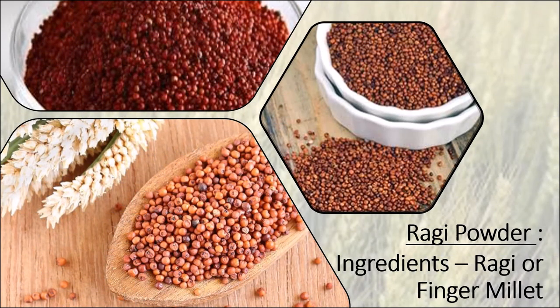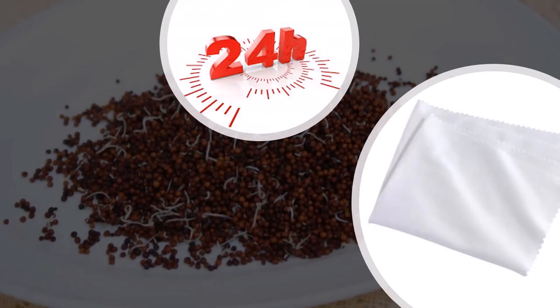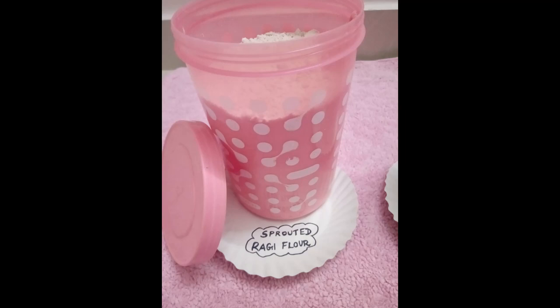Clean the ragi and soak the ragi for 12 hours. After 12 hours, drain the ragi and tie it in a white cloth for 24 hours. As you can see the ragi sprouting in the cloth, you can then dry roast the ragi in a pan and store it in an airtight container. This is homemade sprouted ragi powder.